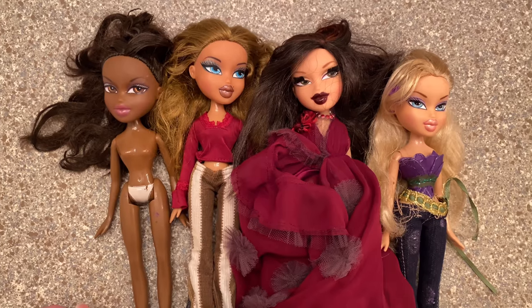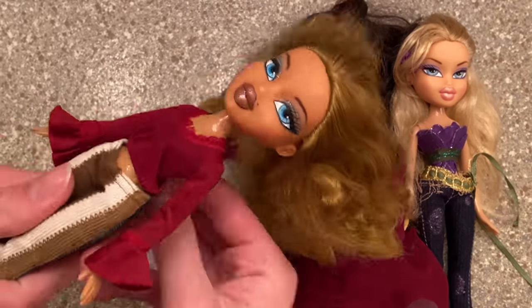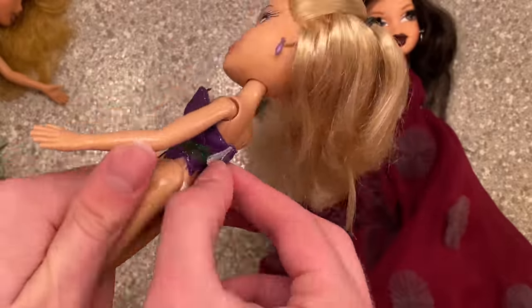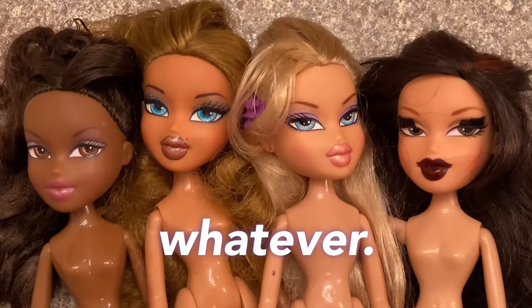Welcome to my bathroom! Our first step is to completely undress the dolls — we can't wash them with their clothes on. Our dolls are naked and now we are going to clean them. This is a doll nudity warning too.